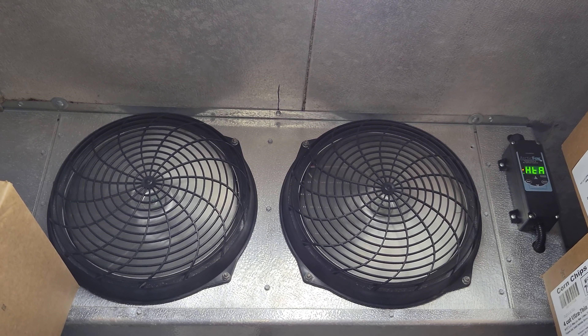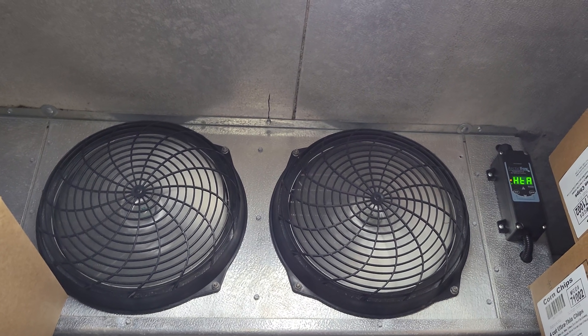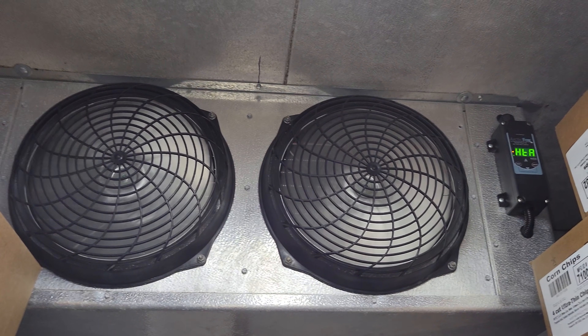We got a walk-in cooler today. It's kind of a breath of fresh air to walk into new equipment. I forgot that I replaced this equipment recently. 57 degrees — that's not good.